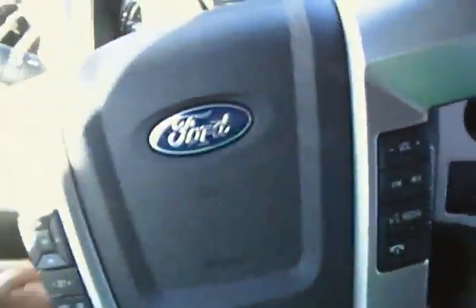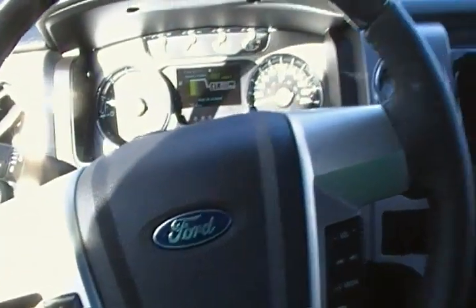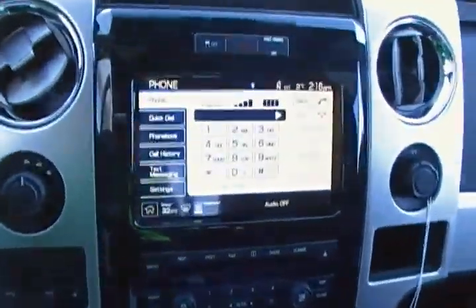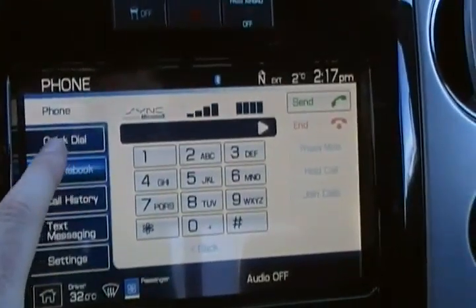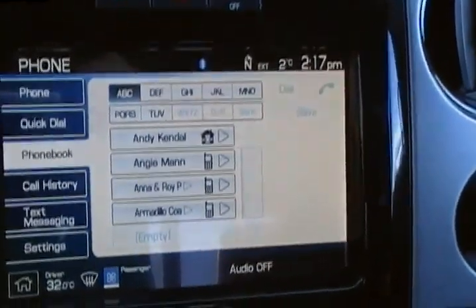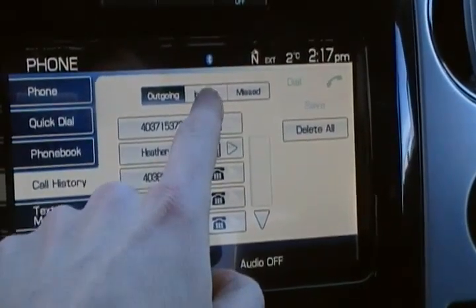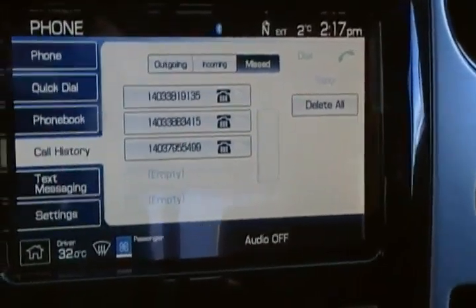One thing I really like about this truck is you get a power tilting steering column. This one also has the navigation system, hands-free for the cell phone. It will download your phone book right from your cell phone — everything is nice and easy. You can see all your calls, outgoing calls, incoming calls, and even your missed calls.